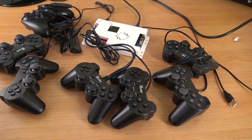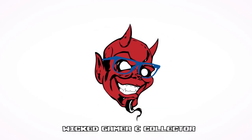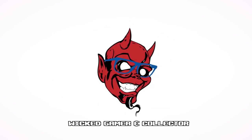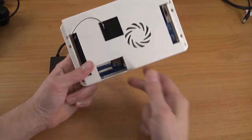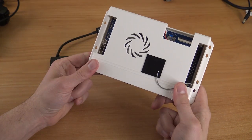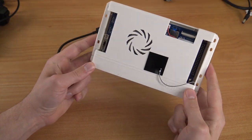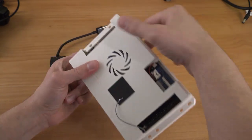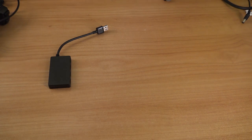So many controllers — how does it work for a player? We're going to explain it in this video. Welcome back to the channel! In this video we are going to take a close look at the Pandora Game 3D. I already did a full review, so check it out on the channel, but here I want to focus on how to connect four-player controllers on this device, what kind of controls we can use, and how to set it up. Consider subscribing, hit the bell, and let's go.